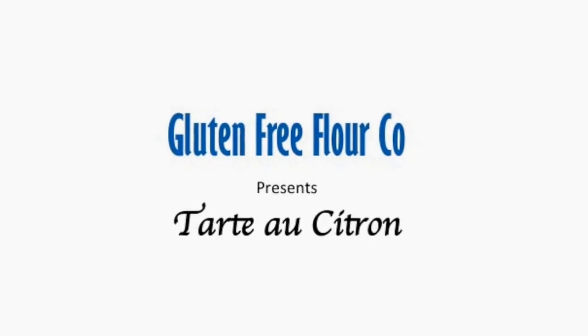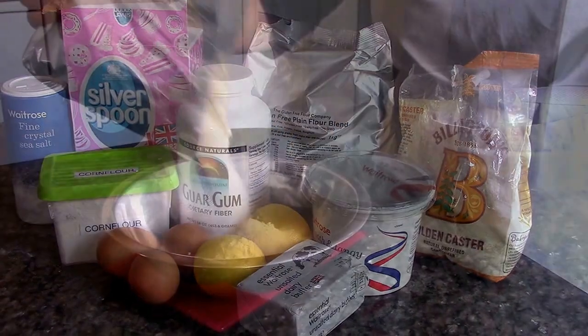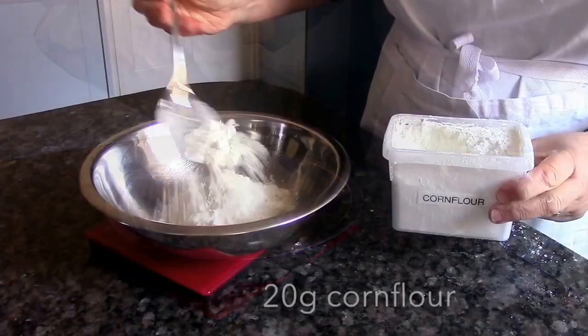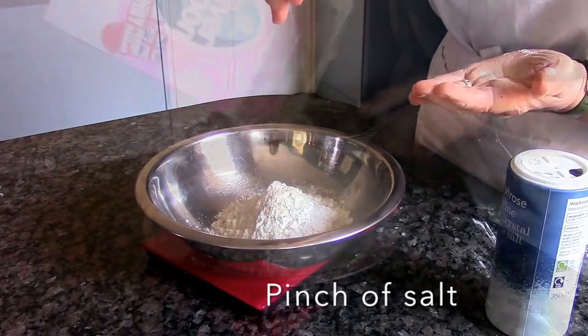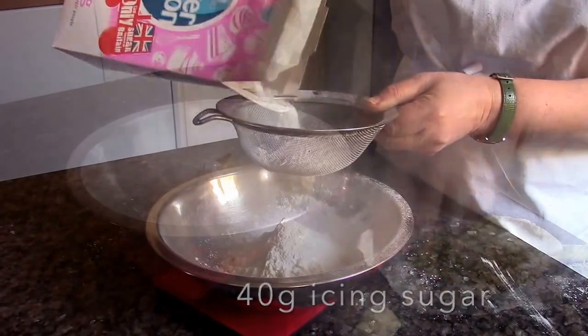Tarte au Citron. First, gather your ingredients together, then make the pastry using our gluten-free plain flour blend, corn flour, xanthan gum, guar gum, a pinch of salt, icing sugar, and butter.